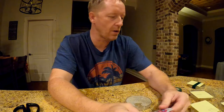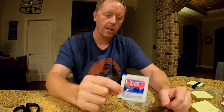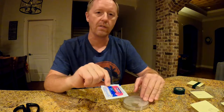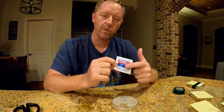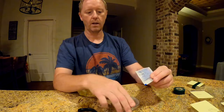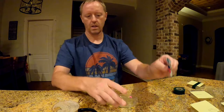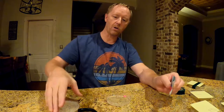Most people think when you buy medicine it's completely sanitized. So we're taking a Benadryl pill from an unopened package and dropping it directly into an agar tray to see what sort of bacteria grows just from the pill itself.